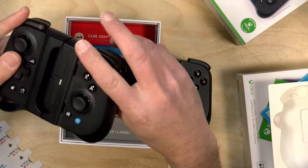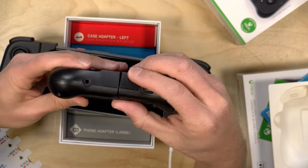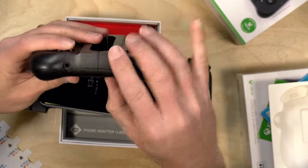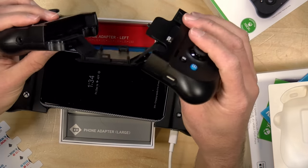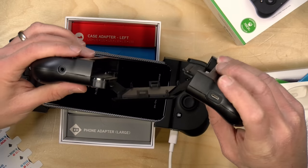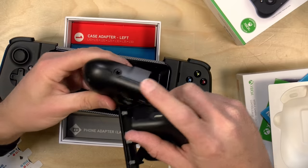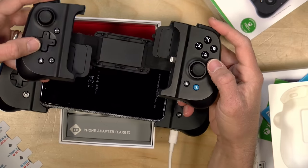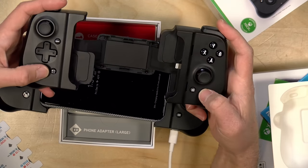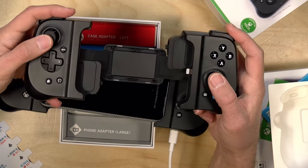On the iPhone controller it's pretty much the same thing, but you get a Lightning connector instead of USB Type-C, because the iPhone currently uses Lightning — which is why this version costs a little more. There's pass-through via another Lightning connector, and this one also has a headphone jack, which is of course lacking on most iPhones these days. There are also a few extra buttons on the iOS version to accommodate its app features and some of the game extensions that Apple has put in place on their platform.